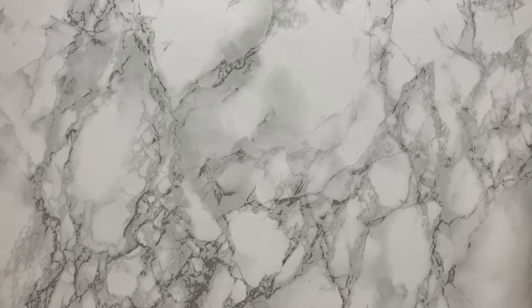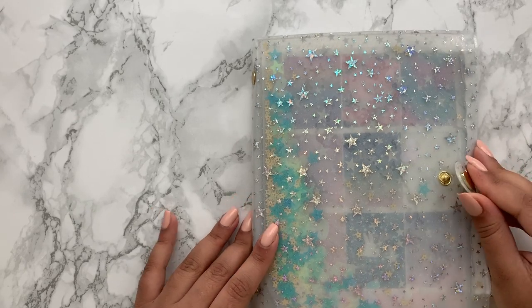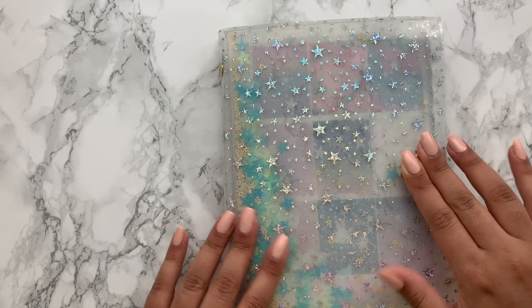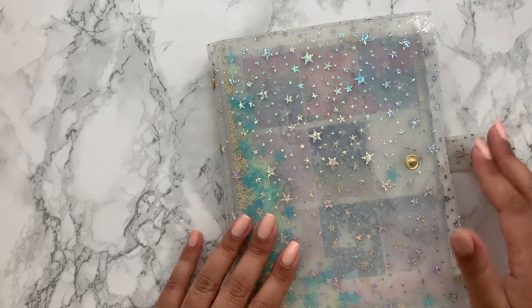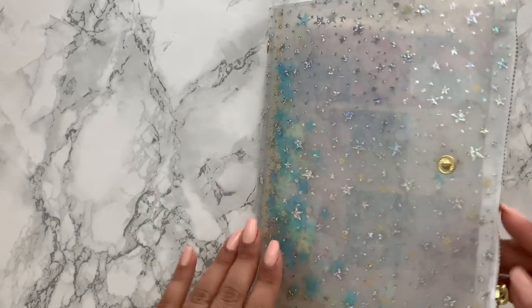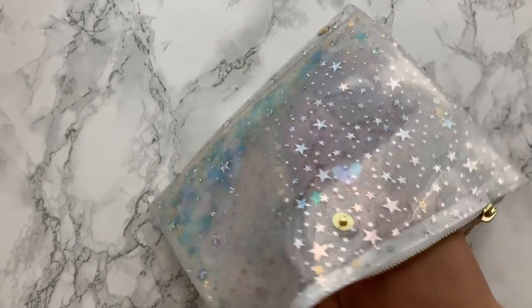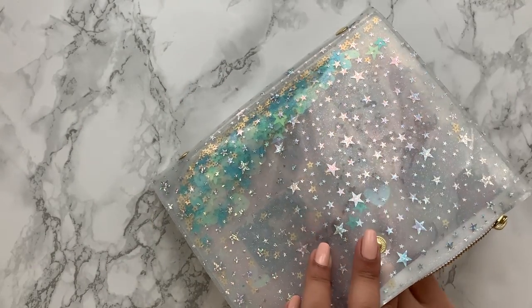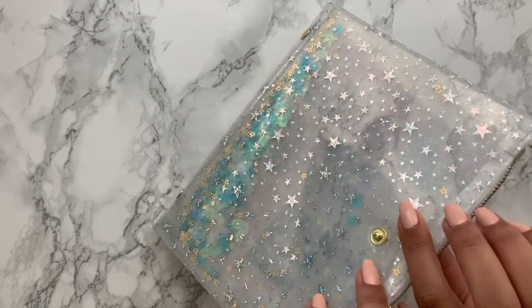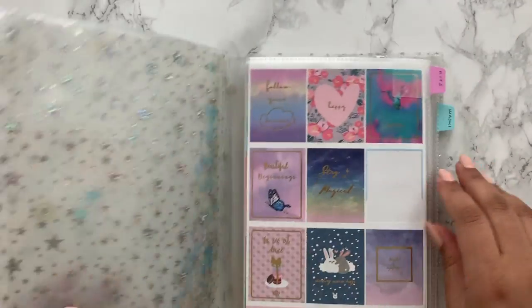Then there's the jelly pouch sticker book, also from a Simply Gilded sub box. It's really interesting — it's like a shaker pouch with sequins and a little zipped area you can store things in. I think I'll use this a lot when I travel, probably putting washi tape and pens in the zip compartment and just taking the stickers I need for that period. I was hoping to take it to Go Wild this year but it obviously didn't happen, though there's always next year.